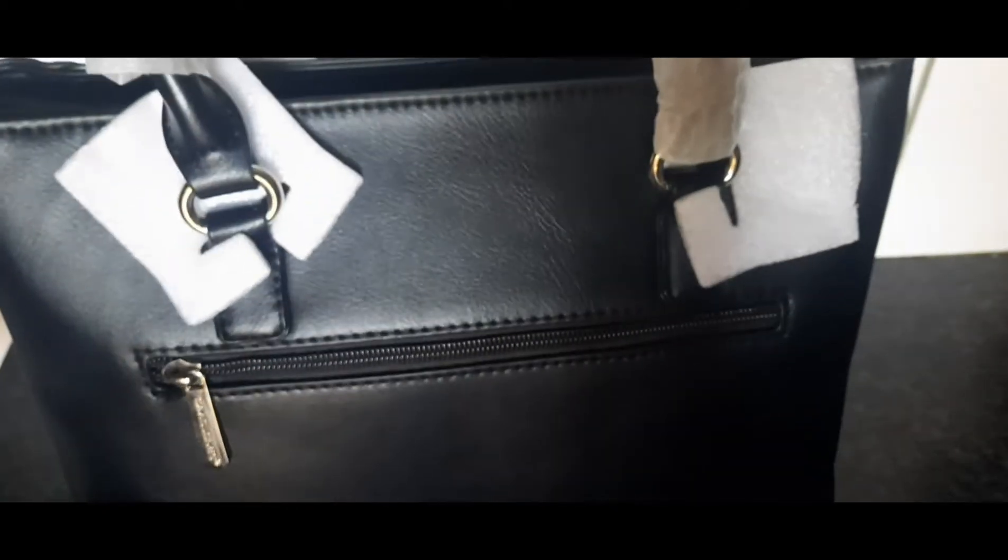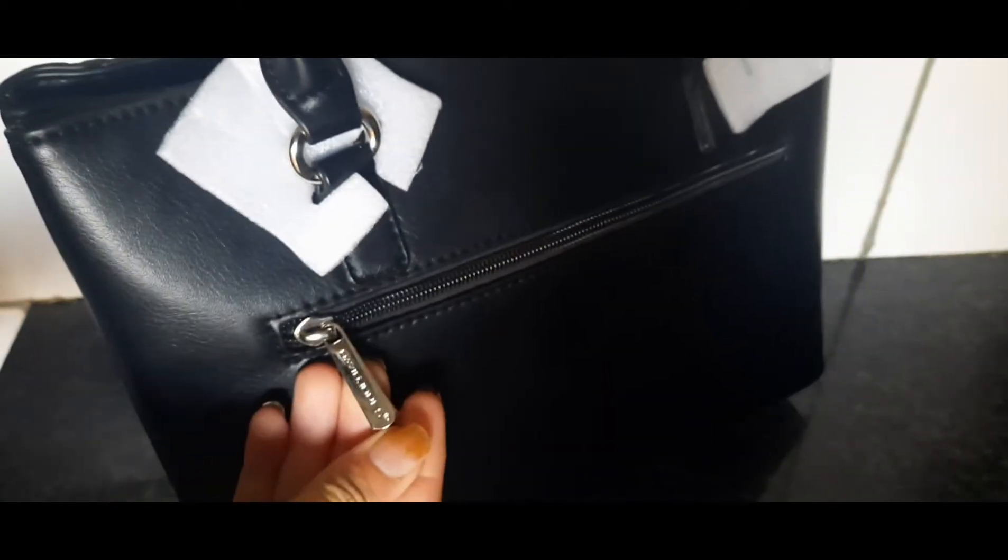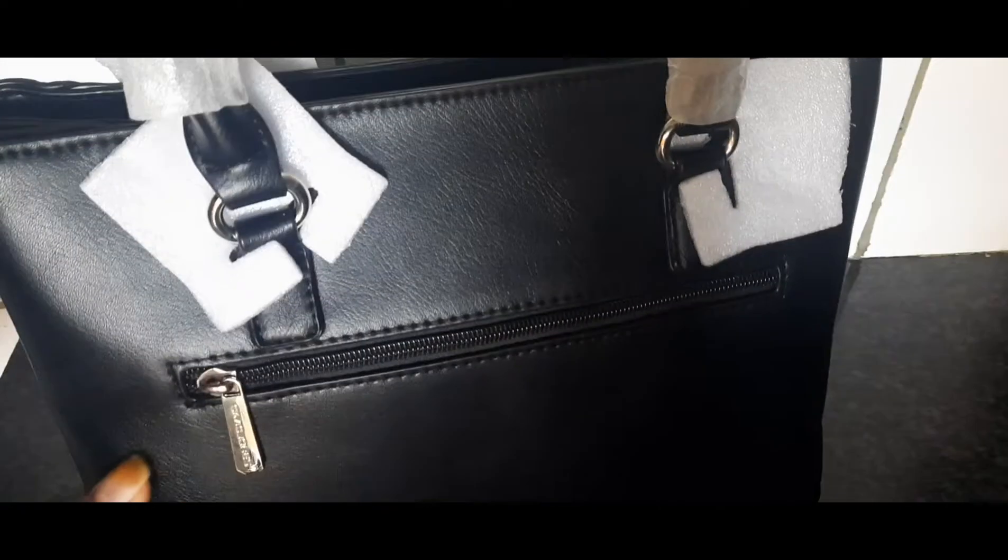At the back of the bag there is a zip compartment where you can put any essentials. At the bottom of the bag there are silver beads that keep the bag in place.